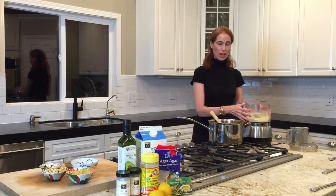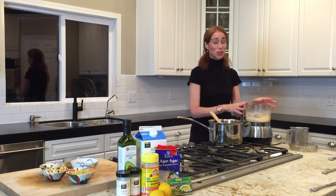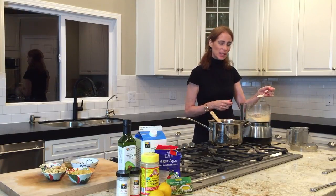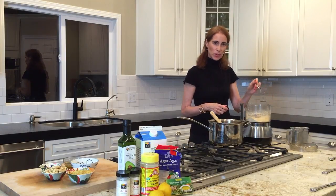I'll show you how I did it. We've started with 1¼ cups of raw cashews and I've pulsed them in the food processor. For this dish you do need a food processor. They're just kind of fine — not a powder, not getting into a butter — just kind of fine, almost like breadcrumbs.